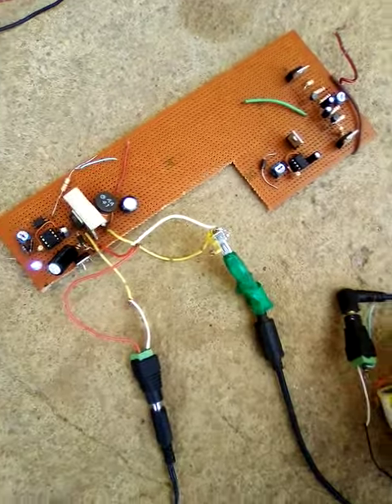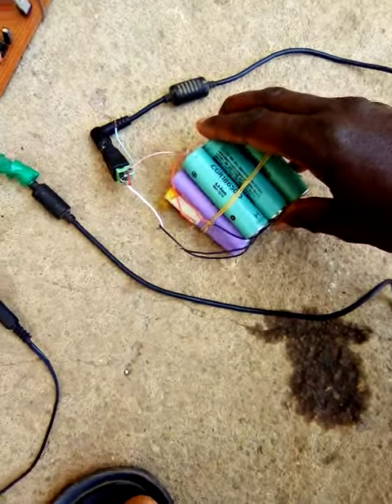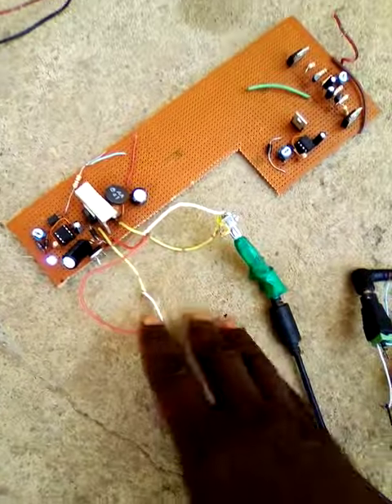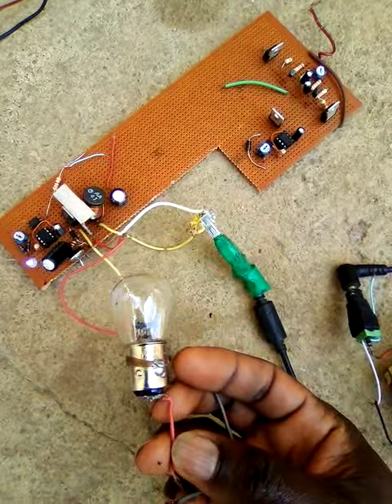I'm going to test it now with a bulb. I'm using it to charge my batteries — these are my 12 volt batteries. I'm going to use it to power this bulb. And I will adjust the duty cycle. We are going to see the effect on this bulb now.